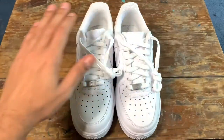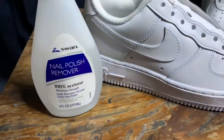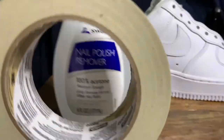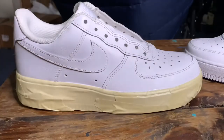Failing to prepare is preparing to fail. That's why prep is the most important part of customizing shoes. If you're not going to do the prep work, your artwork is not going to last. Therefore, you've got to use the acetone, sand your shoes, and definitely use tape to keep paint from getting where you don't want it.